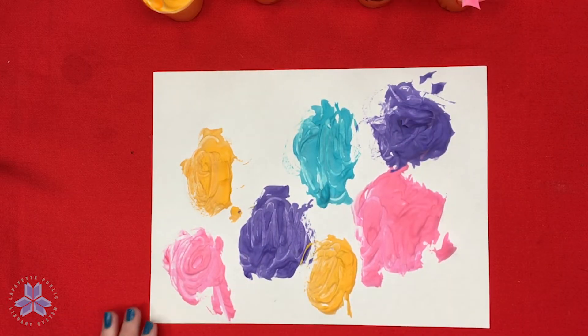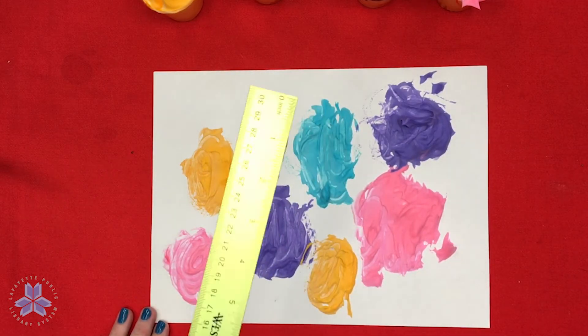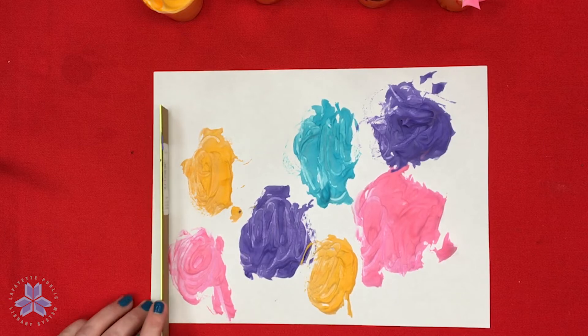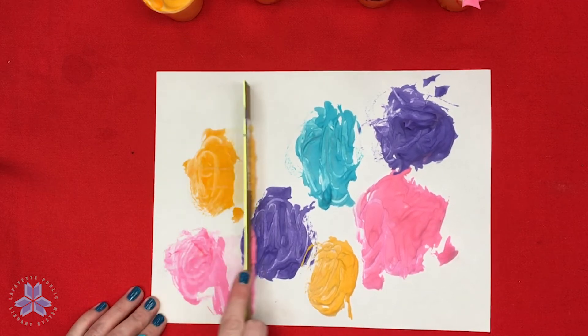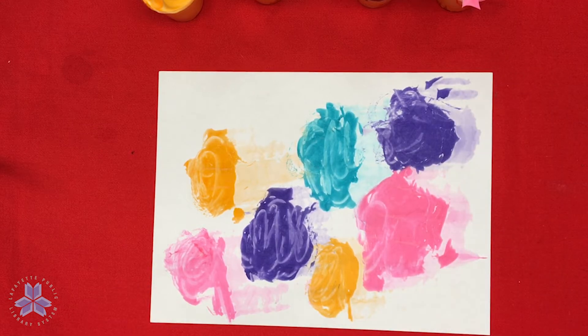Now that we've got our shaving cream paint on our paper, we're going to use our straight edge, squeegee, or ruler and wipe off the excess shaving cream. It's going to make kind of a mess. There we go — there's your first shaving cream painting!